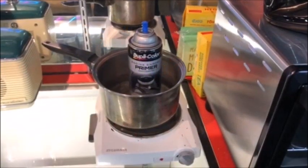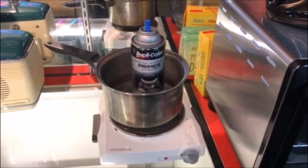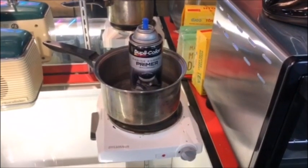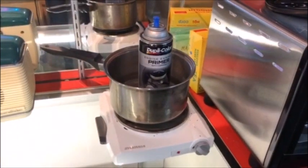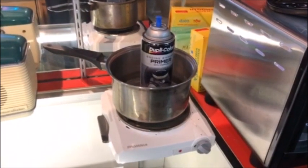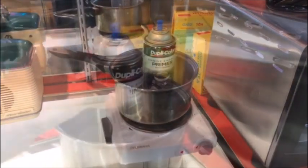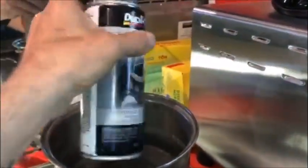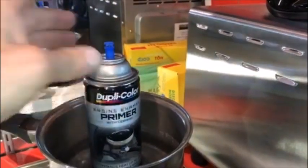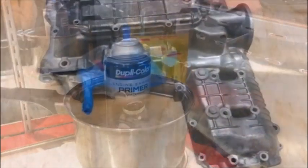Hey everybody, welcome back again. This is the second video I've posted today, but it's because I'm going to go ahead and prime the engine cases. I start out by heating up the paint, like I showed you on a previous video — I just put it in a pan of water, turn on the cooktop, and let the paint get warm. As it's warming up you shake it and so on.